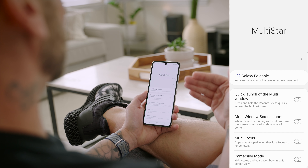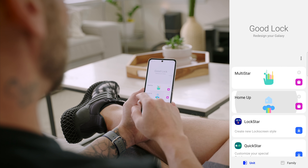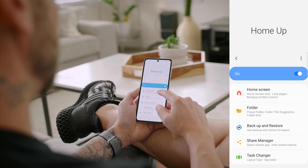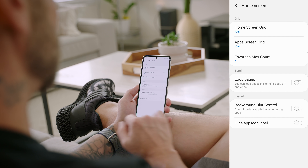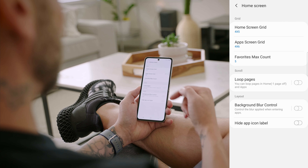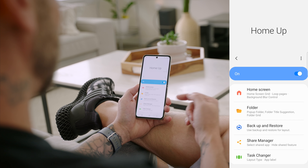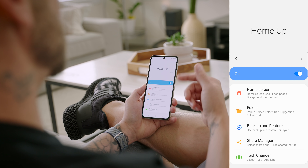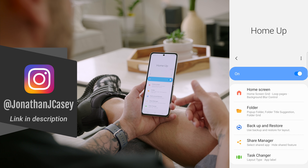Make sure to check out Multi-Star if you want more control of the multi-window function. The other add-on I downloaded was Home Up — it gives you extensive control and customization over your home screen. Turn it on, tap on Home Screen, and you can adjust the grids, favorite count on the dock, loop page setting, background blur control, hide app icon labels, and much more. If you're big into home screen customization, check out Home Up — give me a follow on Instagram and tag me in screenshots of your home screen.